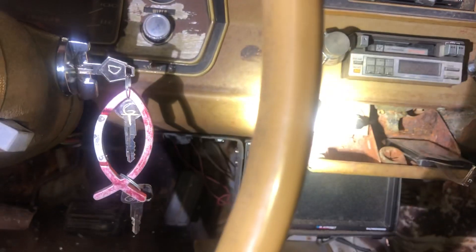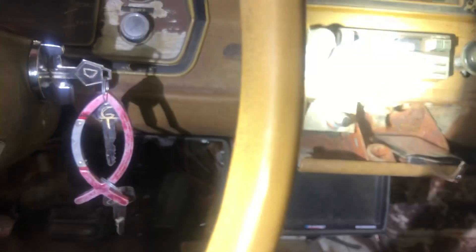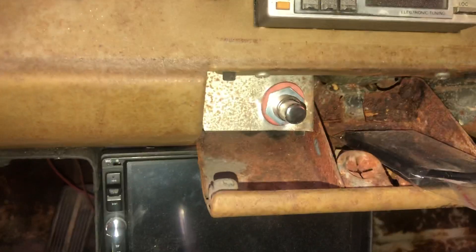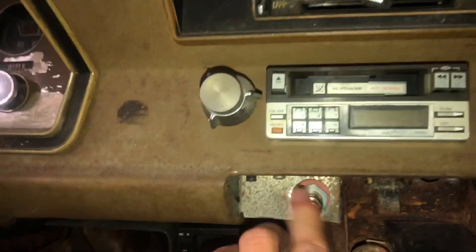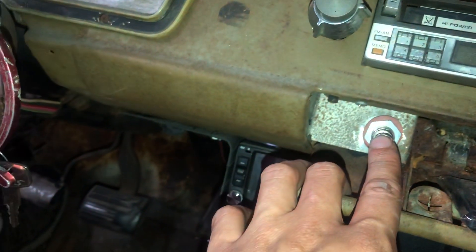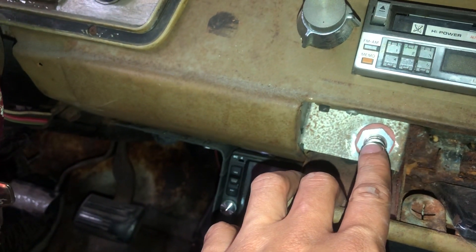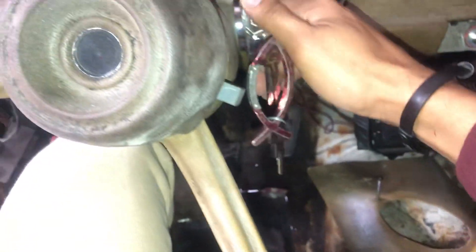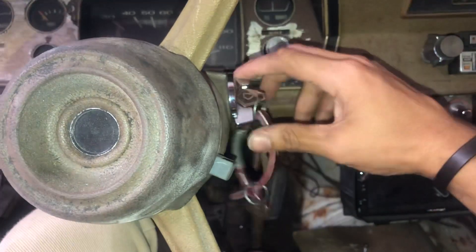Now, that same button — the same two wires you saw, the two brown ones. I didn't have enough money to get two different colored wires, but the two wires are connected here at this button. Now I can start this, but it's not going to crank it over unless I have this key engaged all the way in the ARM position.